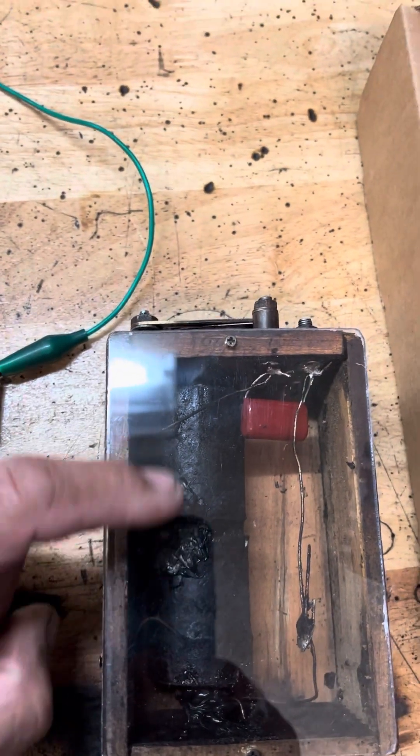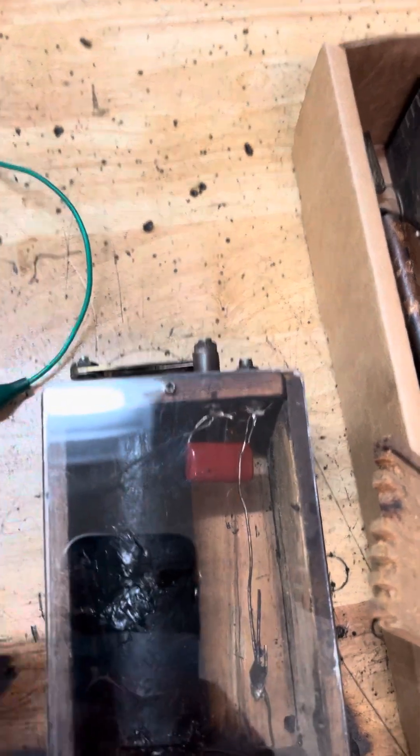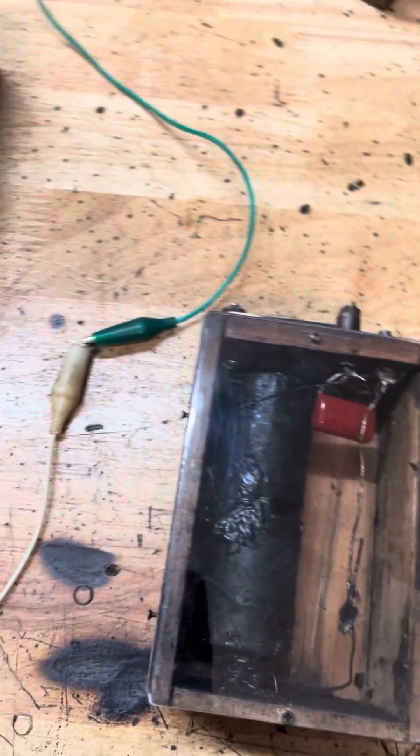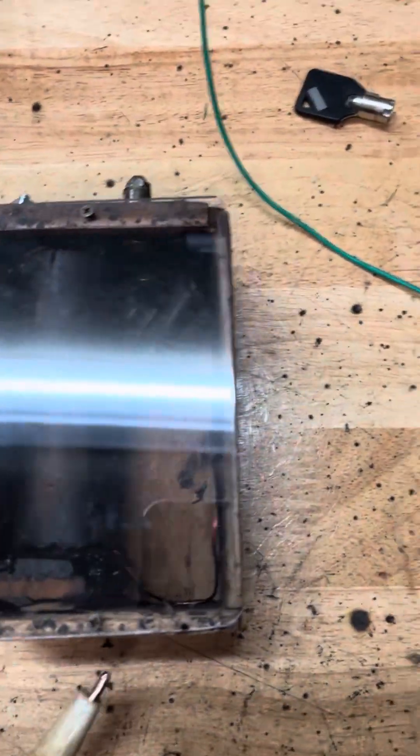I clean up all the contacts, re-silicone the secondaries to the box so they don't move, and you end up with a box that works. Let's see if I can get it to buzz.